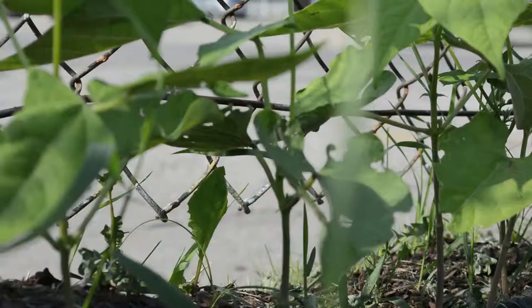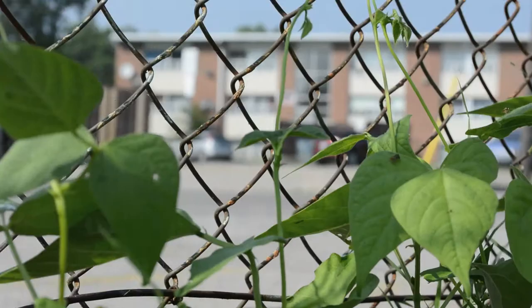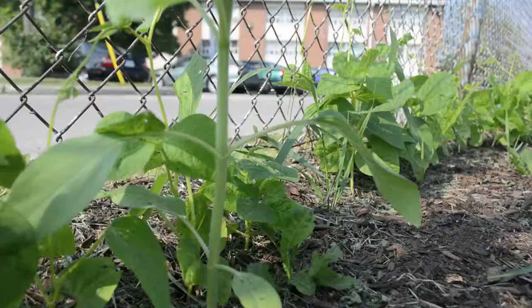They seem to be coming out of the ground really well. They're healthy. A group of kids from a primary school planted them, so they had a lot of fun doing it — planted every six inches. They're now on the fence, winding up, and we're hoping they'll go all the way up the eight-foot section. We may be able to grow up to 15 to 16 pounds per linear foot. On this 450-foot section, we're hoping to grow and donate to the local food bank five to six thousand pounds of beans, which is really a phenomenal thing when you think about it.